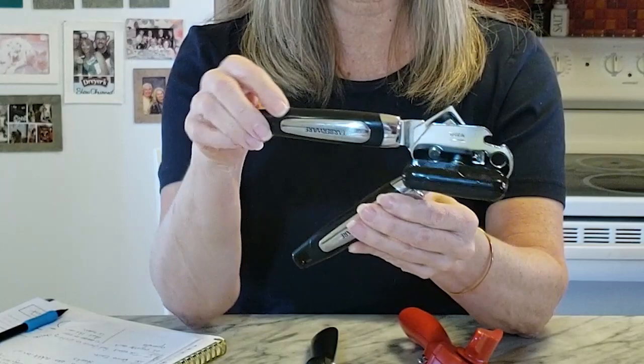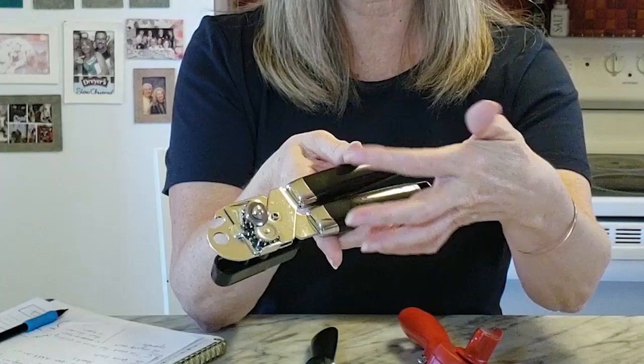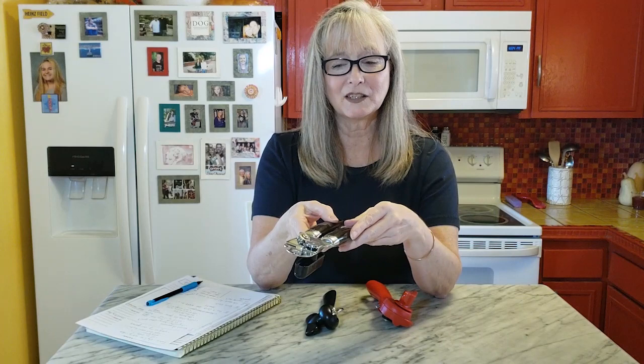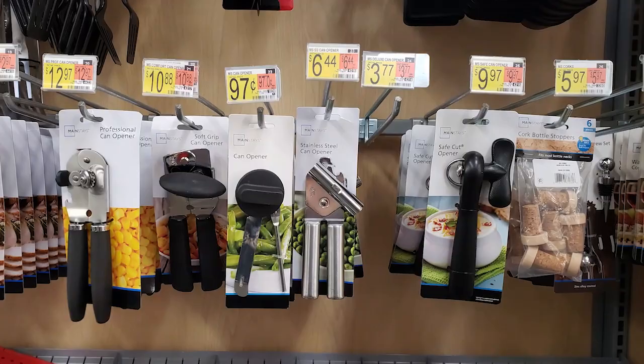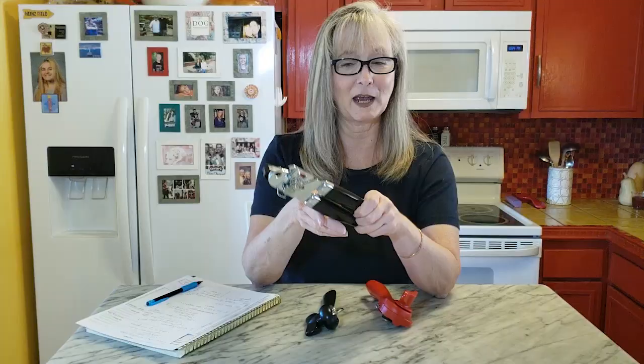Everyone's pretty familiar with a regular can opener. You've got your two handles that you clamp down onto the can. There's a wheel that turns the can and a wheel that cuts the lid to remove the top of the can. These are also super easy to find. I'd recently bought a new side-cut can opener and there was only one version available, but there were several different regular-type can openers.